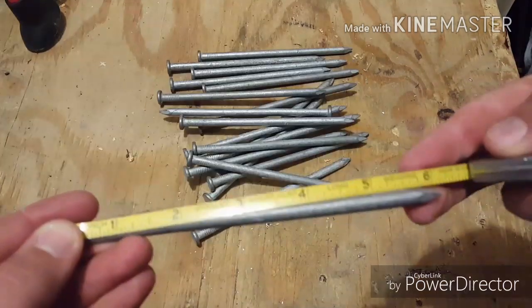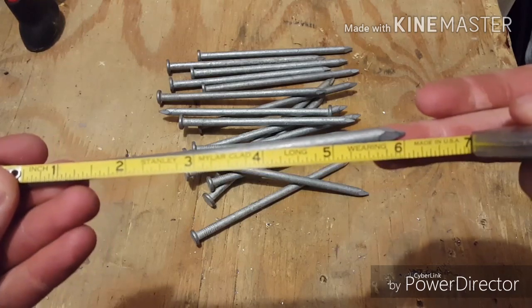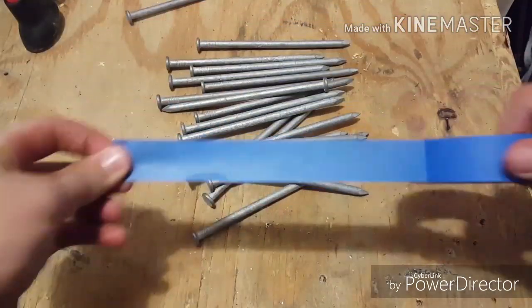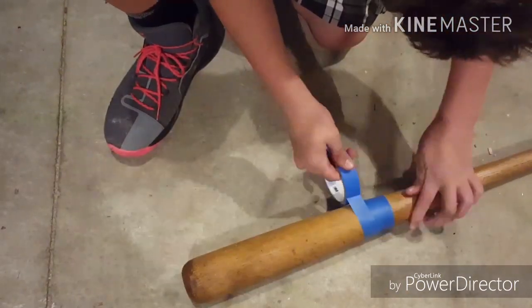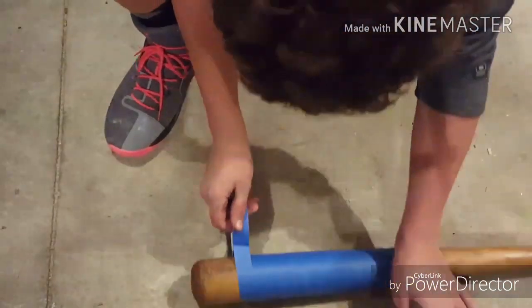The nails I'm using today are 6-inch nails. I bought them at Lowe's for only 19 cents a piece. But before we get into nailing, what we need to do is tape our bat. The reason I'm taping it is because I'm planning to spray some of the nails with a little bit of brown paint just to make it look a little bit older.